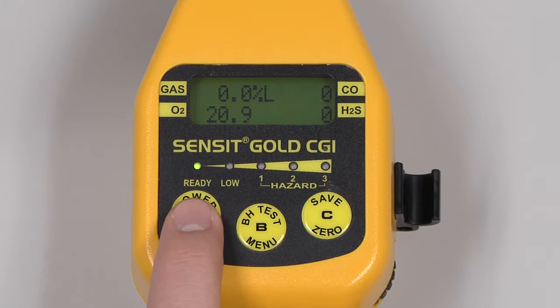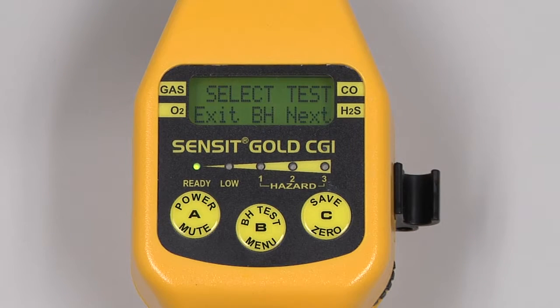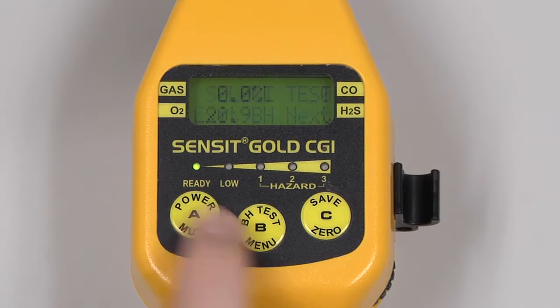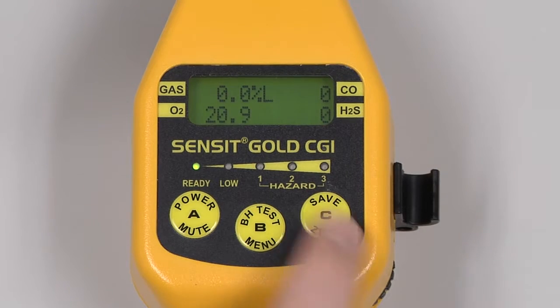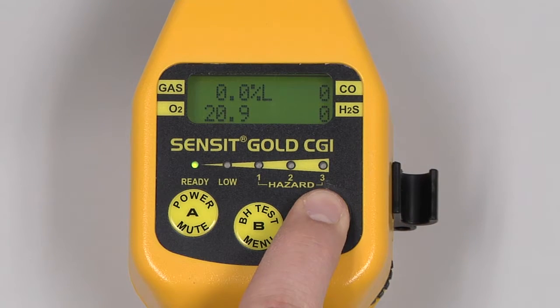During use, pressing and releasing the A button will mute an alarm. Pressing and releasing the B button will access the quick menu. Pressing and releasing the C button will save the data on the screen. Pressing and holding the C button in a clean air environment will auto zero the instrument.